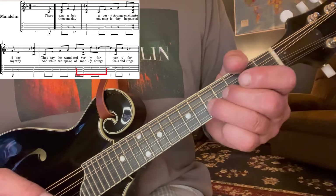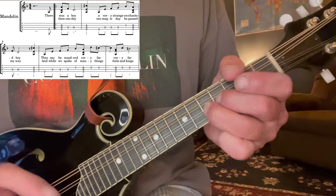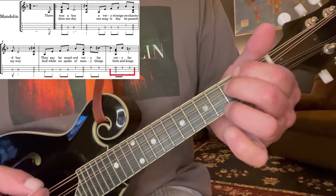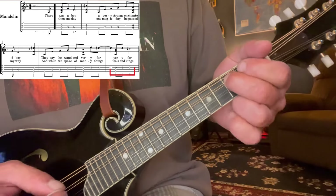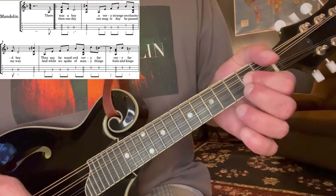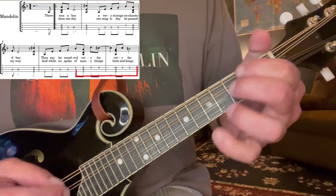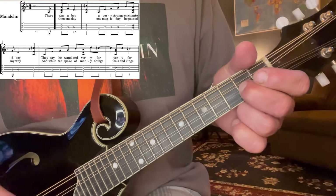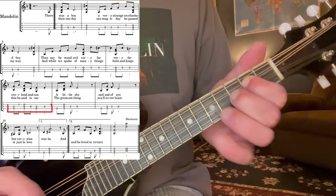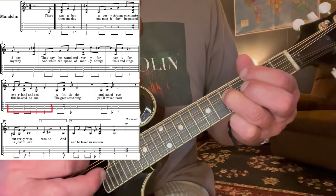And we're going to jump way up here and grab with these fingers five and four on the A string. And we're going to do that kind of famous melody that just walks down here. We're going to go to the next chord, which is just two, three, and open A. And then jump up and grab the melody, which is three and two. So we'll put those together.